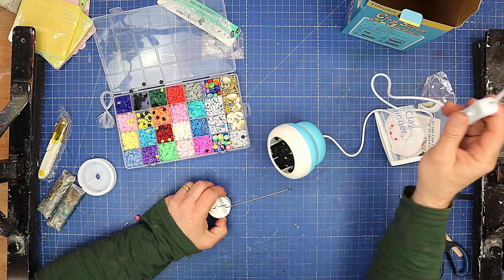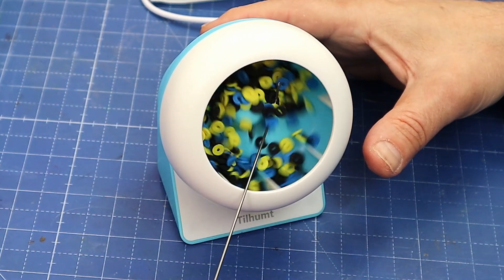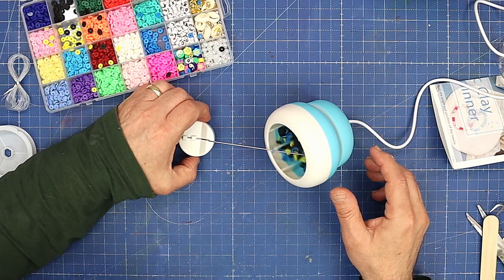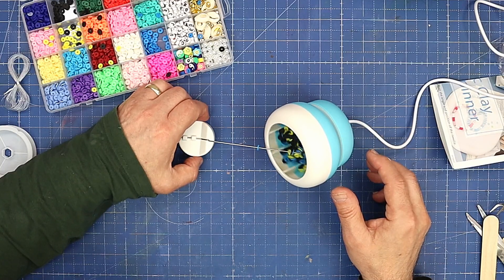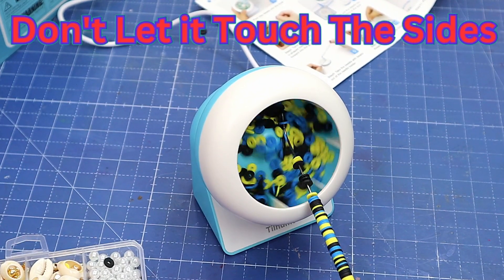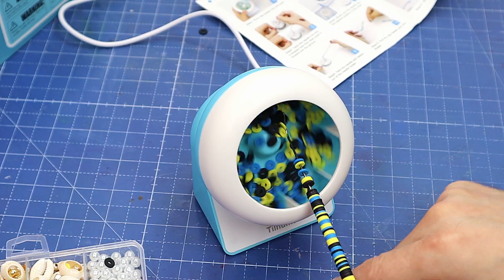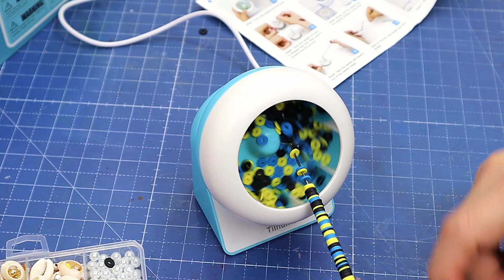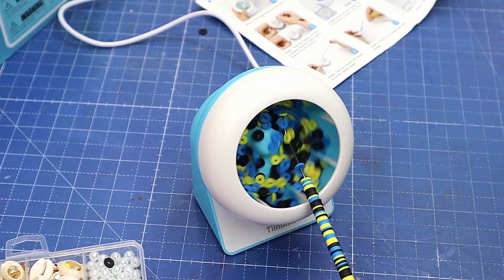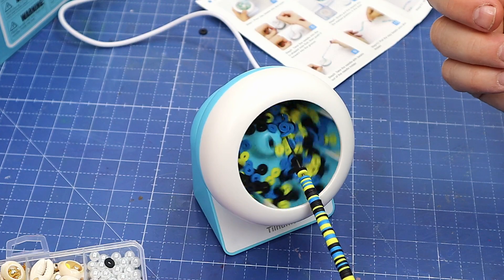Now we turn it on — it's got a little switch here. Oh, look at them going around! I wonder how quickly it's going to do that. We put the needle into there and apparently they should just jump on to the needle. Oh, they are — look! It's really popping these on there now. What I've done is moved this little needle a little bit closer to the center and pulled it back slightly — I think I had it too close to the back.